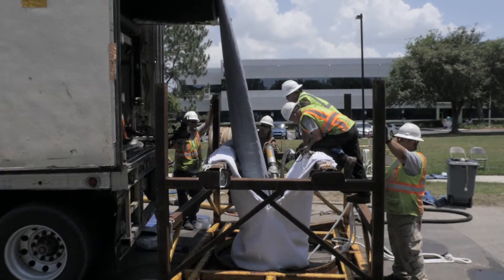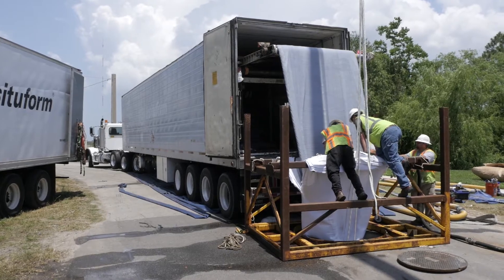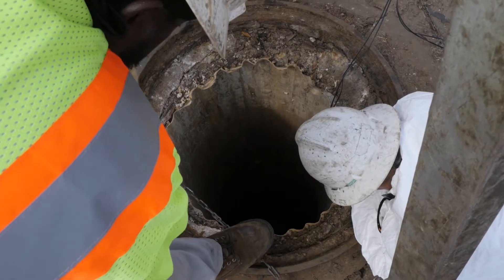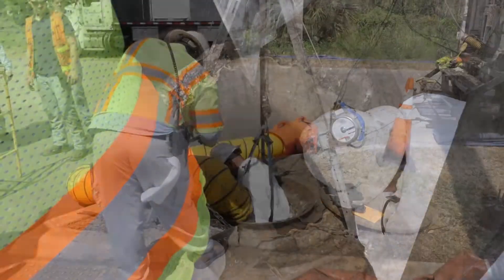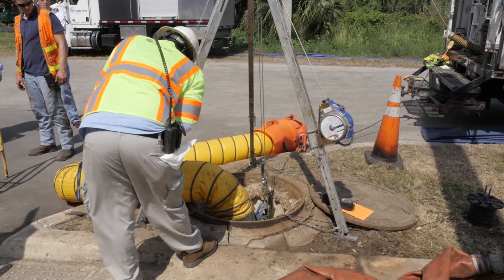Crews need three basic items to rehabilitate old, inefficient sewer pipes using Cured-in-Place Piping: lots of liner, lots of hot water, and a big old pipe that needs fixing. In this case, JEA is replacing a very large 48-inch sewer main that is 20 feet underground.